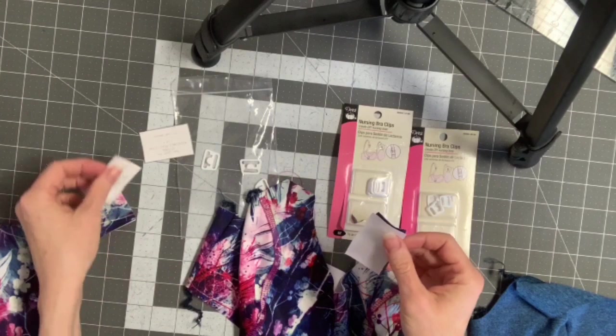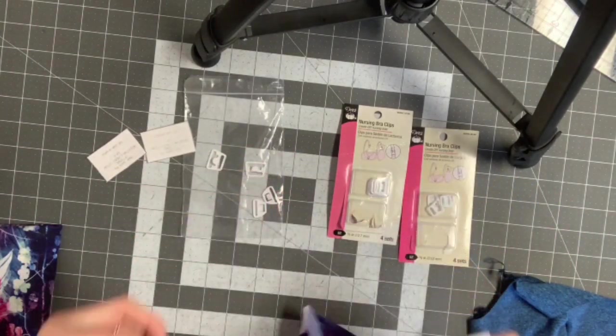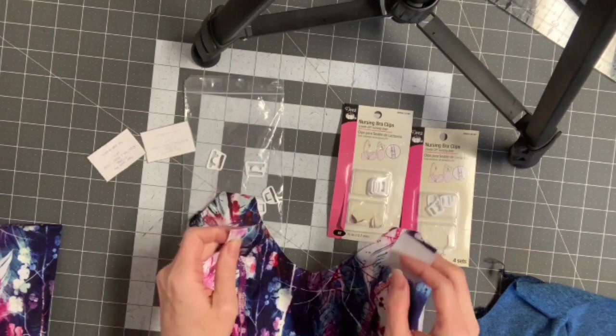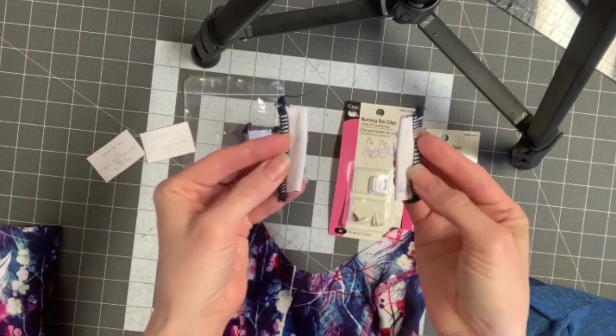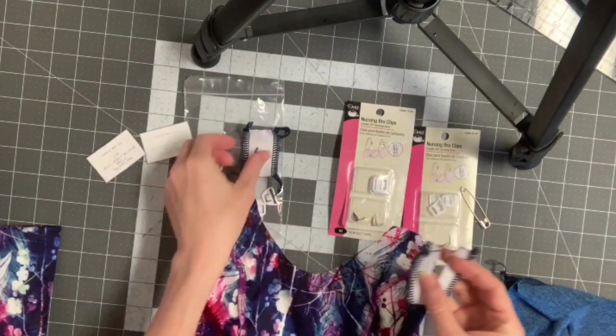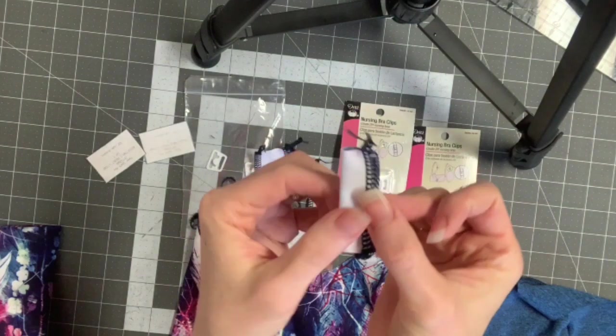I'm going to go ahead and do it both ways just so you can see the difference. After we've sewn this part we're going to attach it to our front. I went ahead and did two for this one — you would need to do two as well. This is what it looks like on the 3/8 inch.